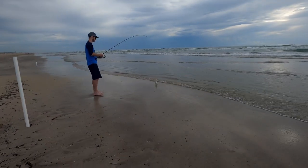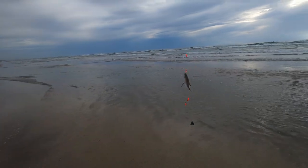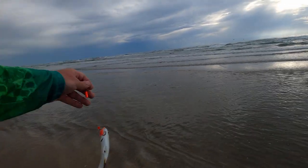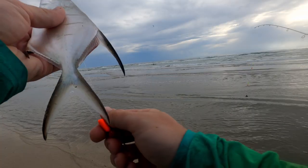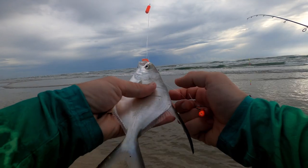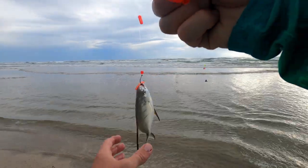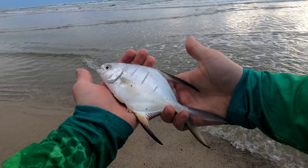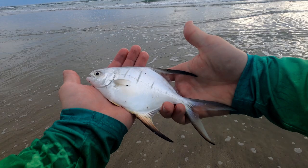You got one — is that a pompano? That one's a little bigger. Wait, that one didn't have fins like that, right? I wish I had a book on me. After further investigation, it turns out this fish is called a palometta — super cool looking fish, looks a whole lot like a pompano.